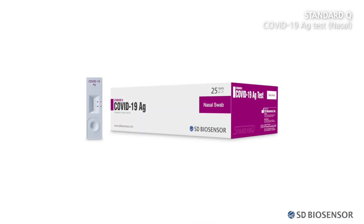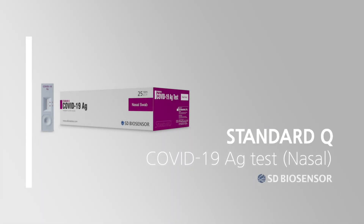It has been a pleasure informing you on how to use the Standard Q COVID-19 AG Test of the Quick Antigen Diagnosis Kit. Thank you.